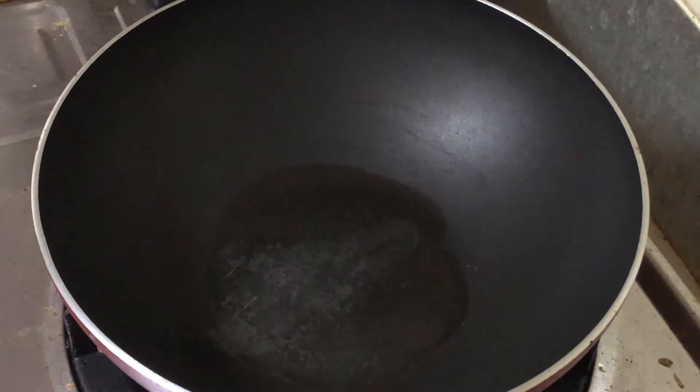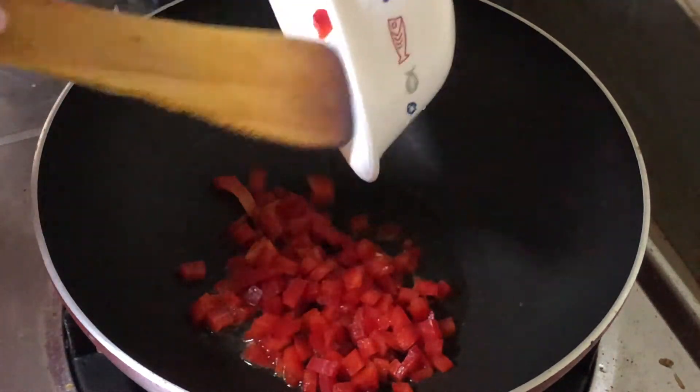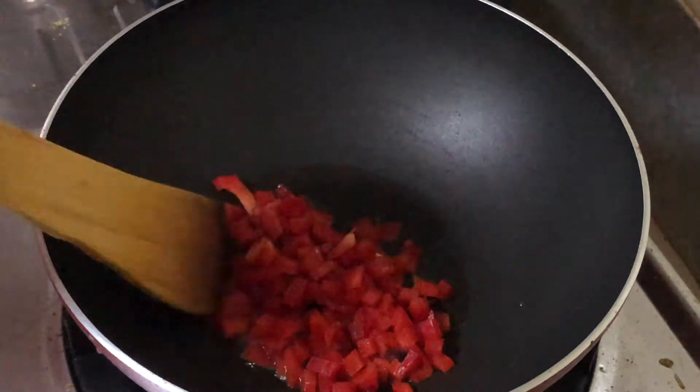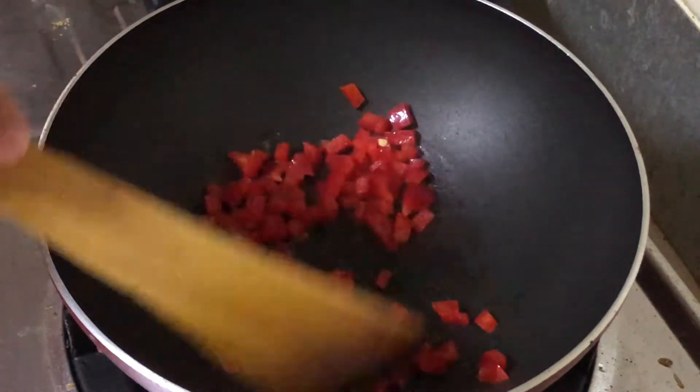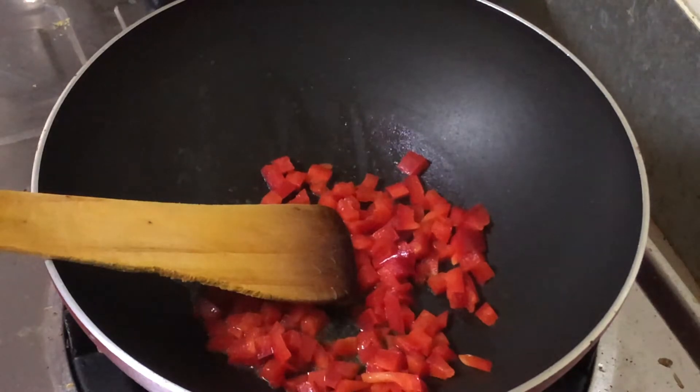So let's take a pan and heat it up. The key to this perfect omelette is by not choosing a very flat pan, because we want the omelette to come out small and thick so that we can cut them up into bite-size pieces for the kids.